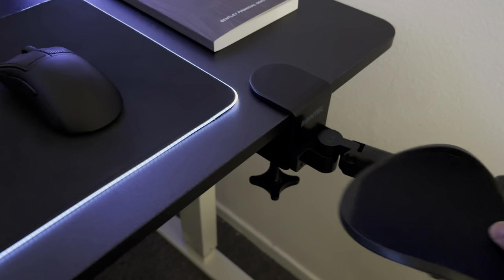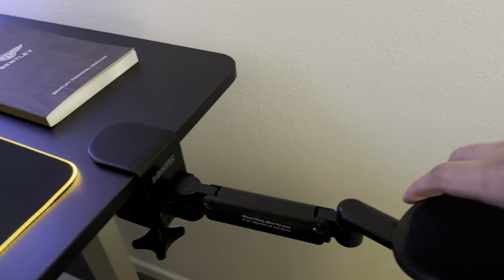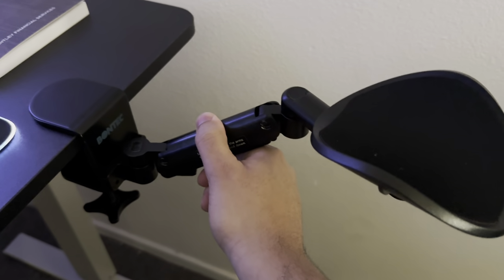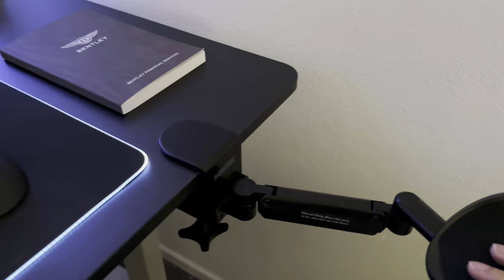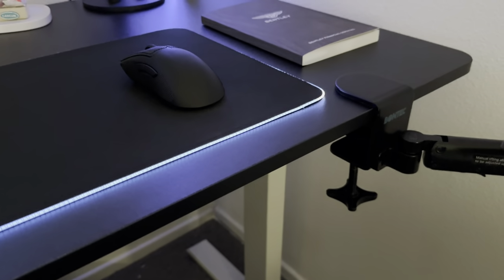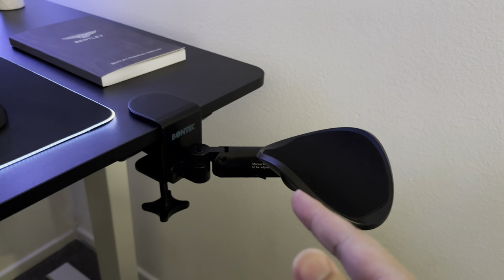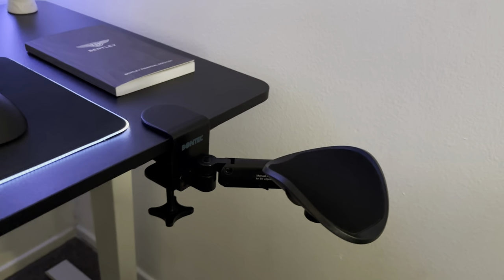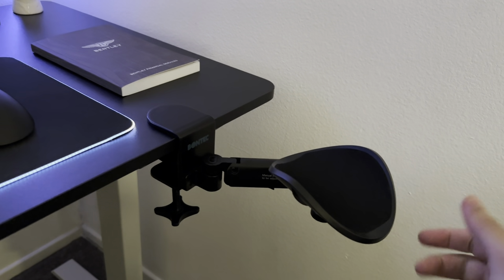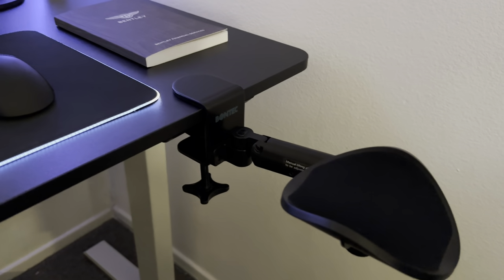This was just under 30 dollars — probably like 27 or 28. It has different height levels, can go different distances, swivels, and is easy to attach to your desk and very maneuverable. Highly recommend this if you have a chair like mine where you're off to the side, or if you don't have a great chair and need something temporary.